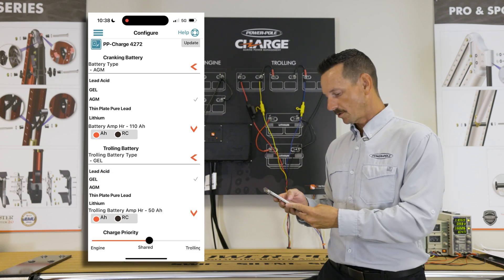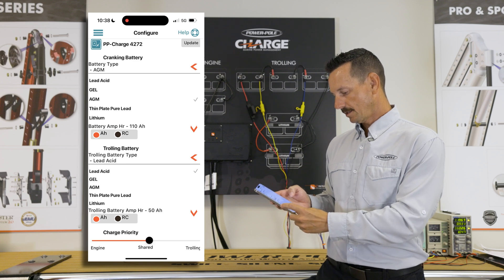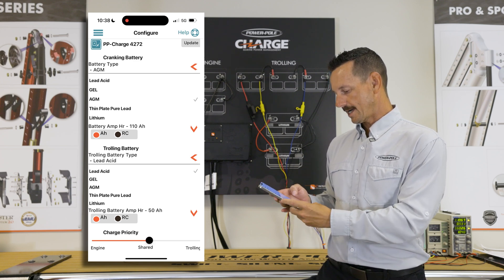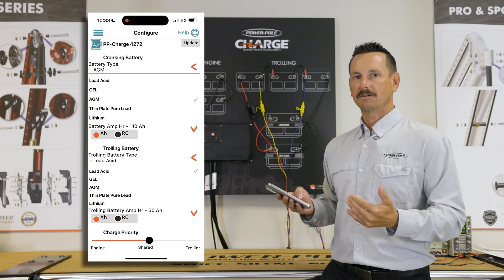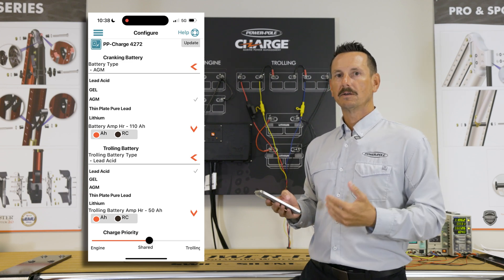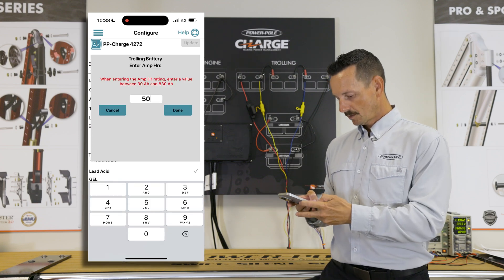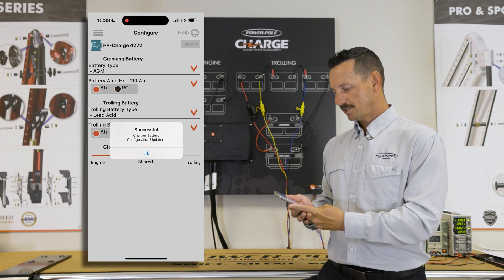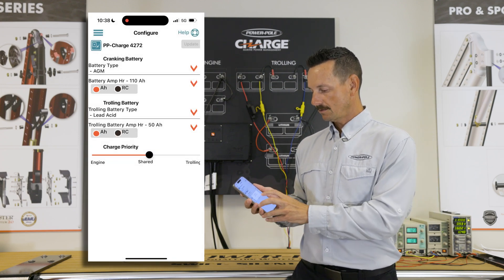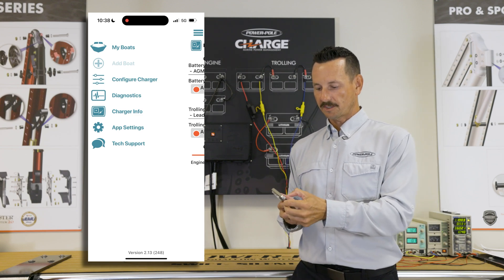Now we're going to move on to our trolling motor batteries. Here you can select gel, lead acid, or AGM — we're going to use lead acid. Because they're 50 amp hours and they're wired in series, we're going to enter just 50. We don't triple this information. Once we have this data entered, click Update or Save. It says success — battery configuration updated. That's all we need to do to configure the Charge.